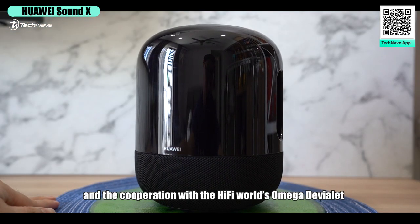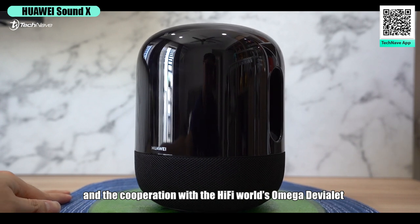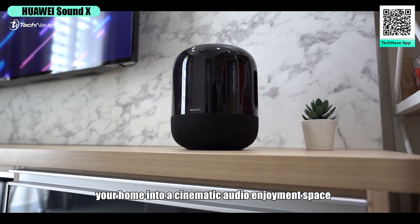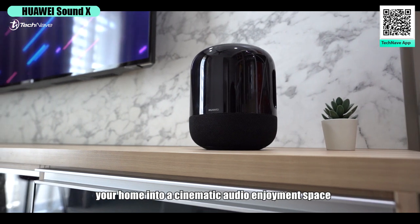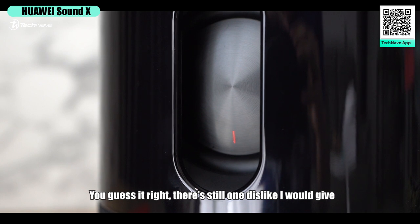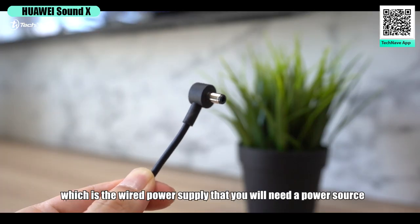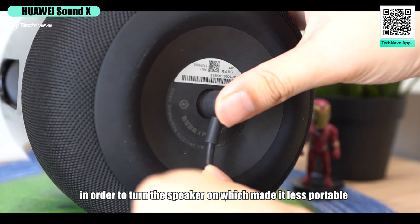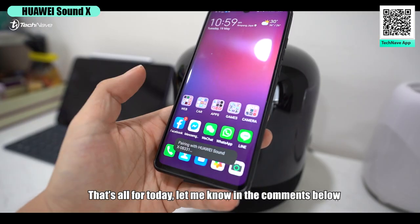In conclusion, with certified Hi-Res 360 surround sound and the cooperation with hi-fi world's Omega — Devialet — the Huawei Sound X is no doubt the ultimate smart speaker to turn your home into a cinematic audio enjoyment space. But there is one dislike: the wired power supply means you need a power source to turn the speaker on, which makes it less portable.